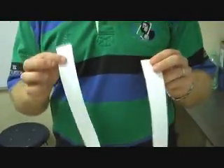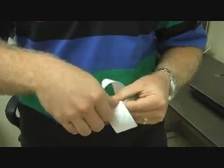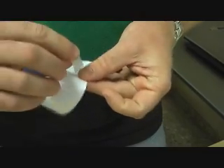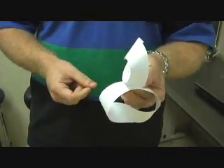For the next one, we're going to need two sheets of paper again and we're going to make two Möbius strips. One of these we're going to turn clockwise and put tape on it. The other one we're going to turn counterclockwise — it's very important that you do this, otherwise this won't work right. So we have the two Möbius strips, one clockwise and one counterclockwise, and we're going to join them together just like we did with the two rings in the last example.